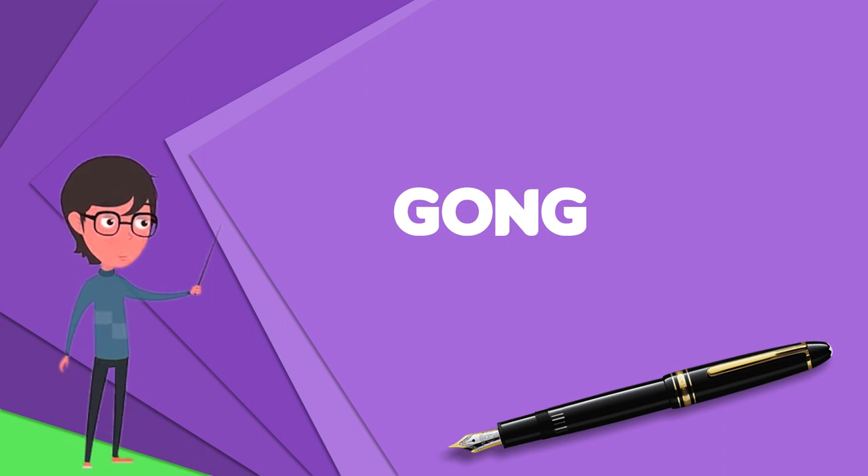They may be considered a member of the bell category. Gongs are made mainly from bronze or brass, but there are many other alloys in use.